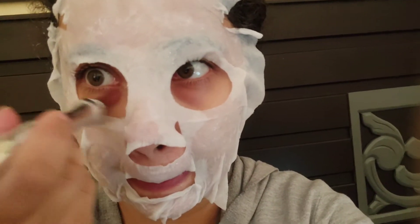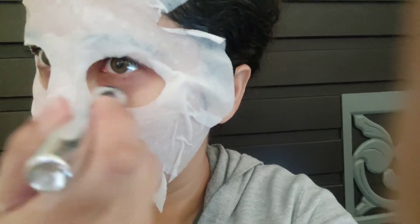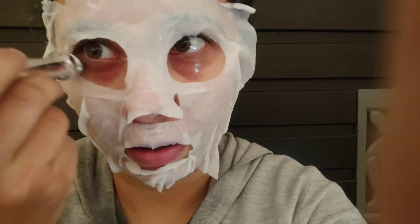While applying the sheet mask, I also apply my under eye serum, which I will also review. I applied it to fully hydrate my face so my dark circles don't feel alone.